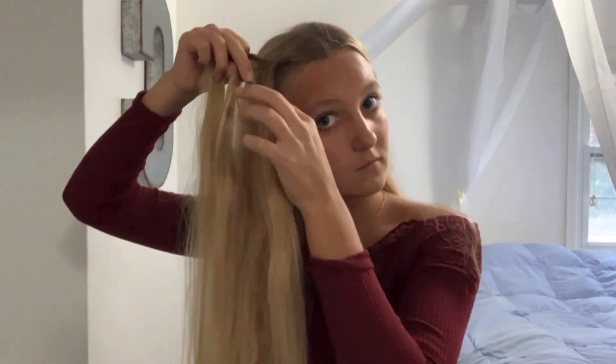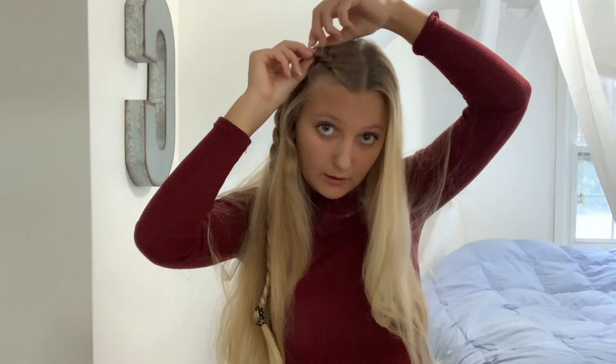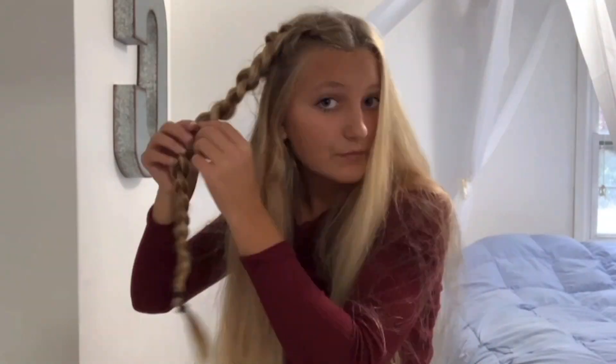We're going to start with this side and begin by doing a normal dutch braid. We got this dutch braid right here, but first before we start, we're going to fray it and pancake it — just make it big. You can do yours even bigger; I probably could have done mine bigger, but it's a cute length right here.